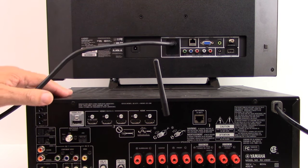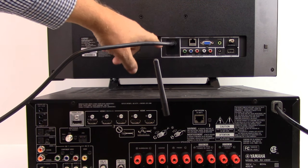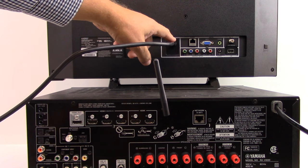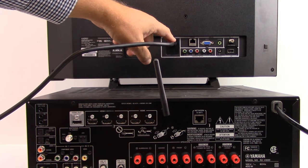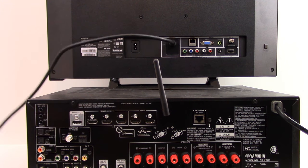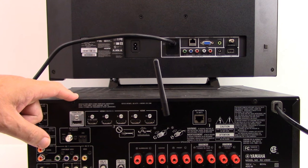To begin, we want to make sure that the surround sound AVR is connected properly to the TV. In this particular example, this is an ARC-enabled HDMI input and we're using a high-speed rated HDMI cable. We're going to plug the other end into the HDMI out, which is also ARC-enabled, on the back of the surround sound AVR.